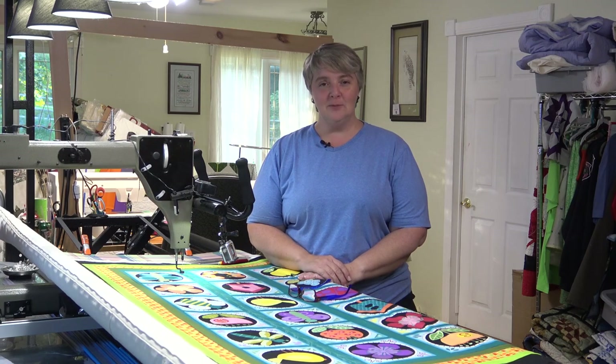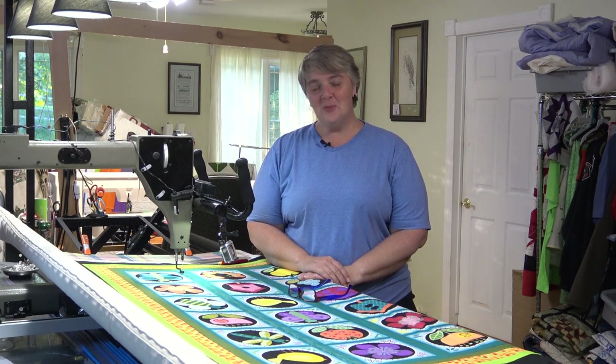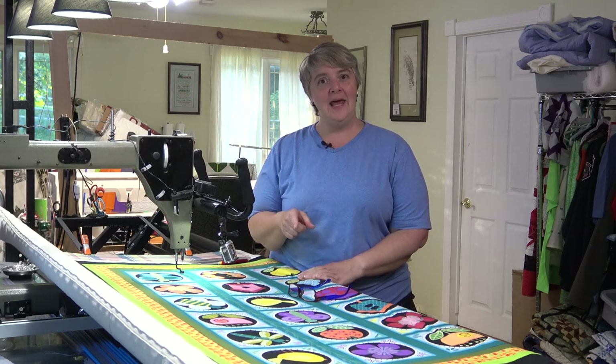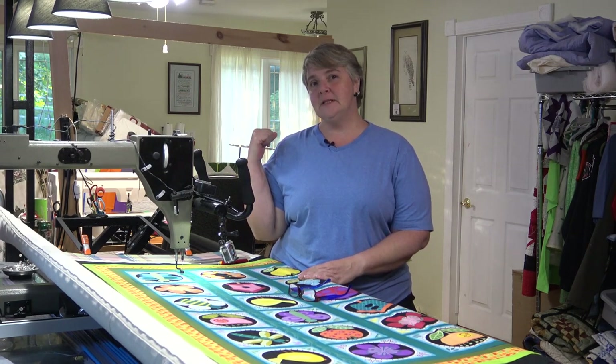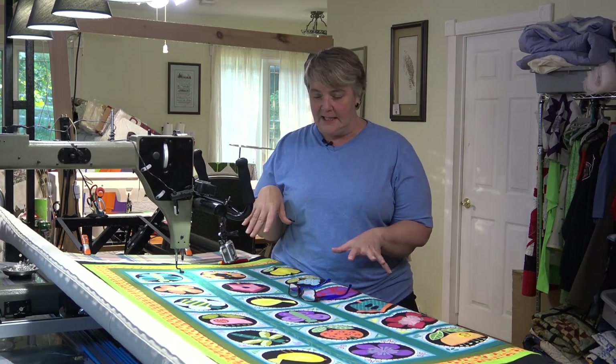Hi everyone, welcome to Long Arm Wednesday. I'm Laurelyn of the Mom and Pop Quilt Shop and we're very happy to see you here today. We are working on that little panel that kind of sat behind me a couple of times when I was working on some weekend projects. It was very springy, kind of themed.